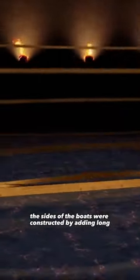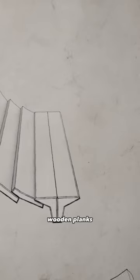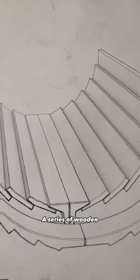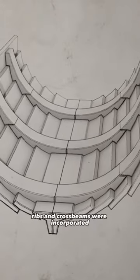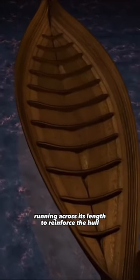Following that, the sides of the boats were constructed by adding long wooden planks, known as strakes, to form the hull. A series of wooden ribs and crossbeams were incorporated, running across its length to reinforce the hull.